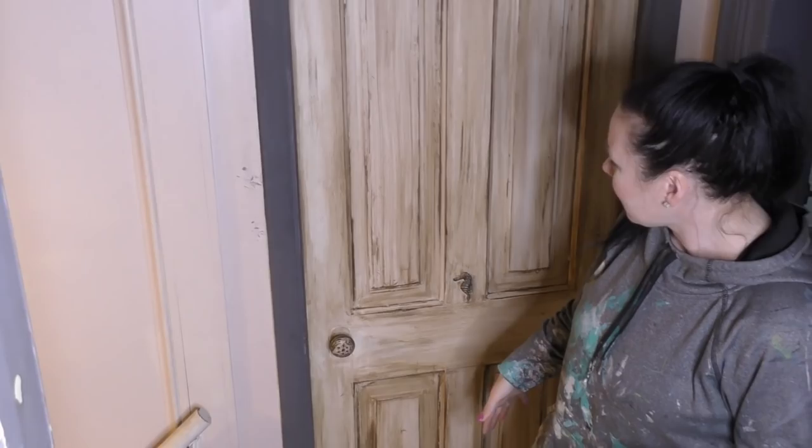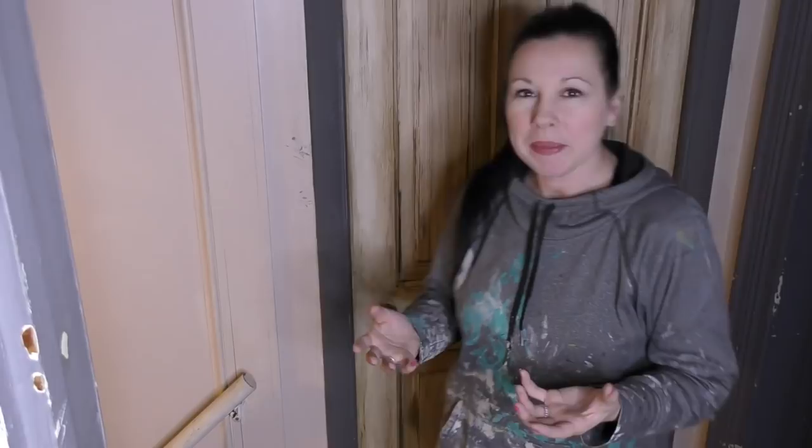Alright guys, we are done — thank you for hanging out with me in the vlog today! We did another super simple flip. Maybe you have a door in your house that you just want to give some new life to. We can all agree this door definitely looks a lot more hefty, heavy, and meaty compared to that plain white look. I'm calling it a wrap! Make sure you join me again tomorrow — I'm a daily vlogger. Leave me a comment below, give me a thumbs up — will you do this with your door? See you tomorrow, bye!